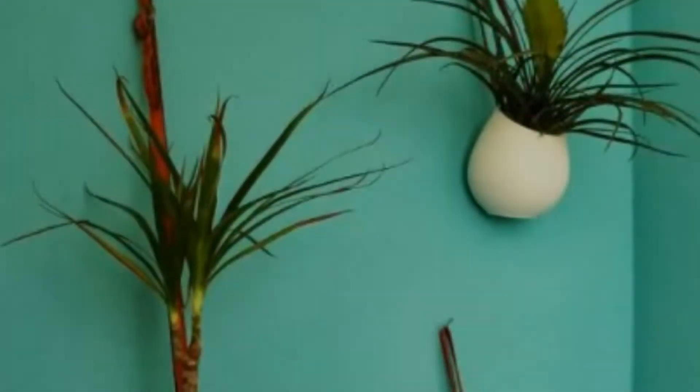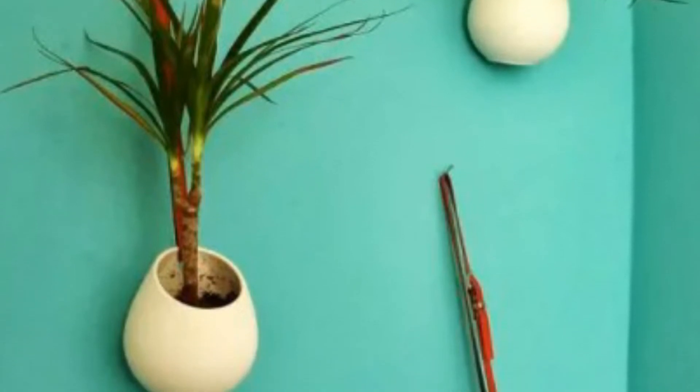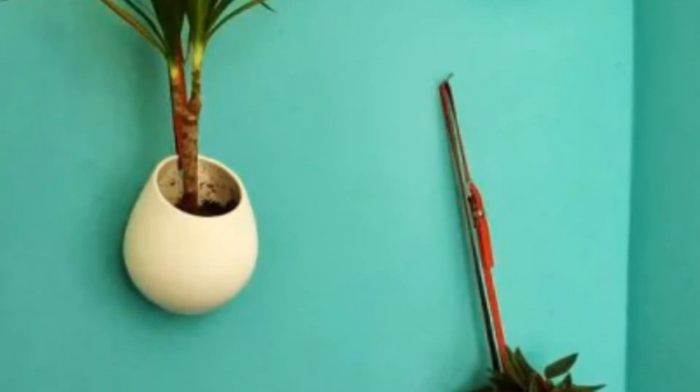2. Leather Belt Hanging Planter. Use old leather belts as a hanger to hold IKEA Asker containers and hang them in your living room, kitchen or bedroom.